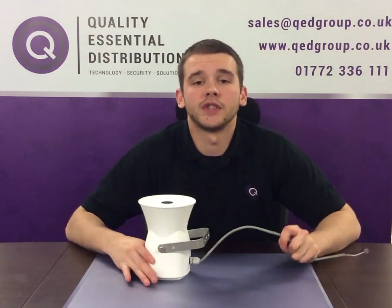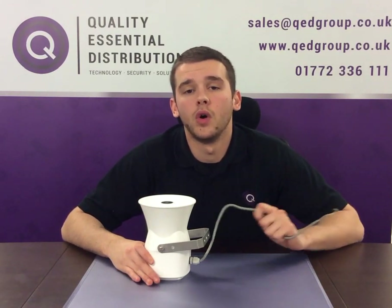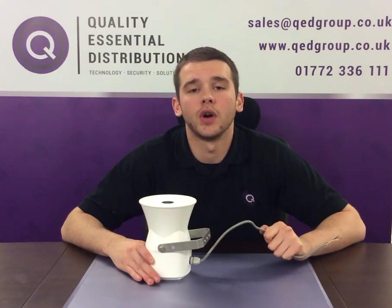If you have any more questions, give us a call on 01772 336 111 or drop us an email at sales@qedgroup.co.uk.